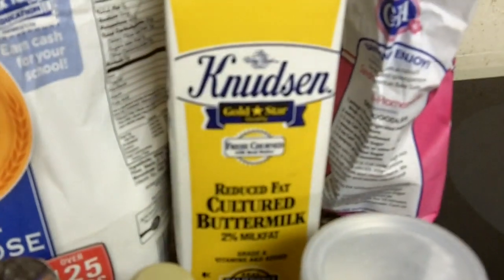A quarter teaspoon of vanilla extract. And half a cup of buttermilk. A recipe, a cupcake pan and cupcake liners, and a mixing thingy.